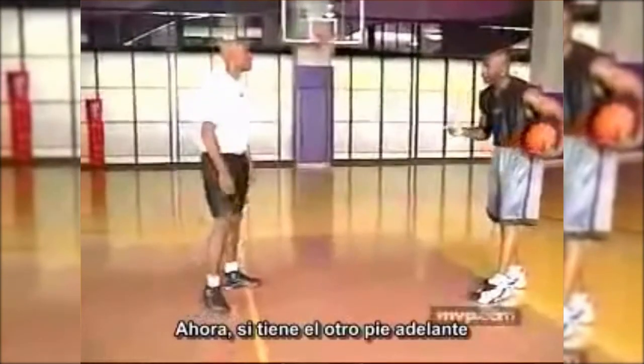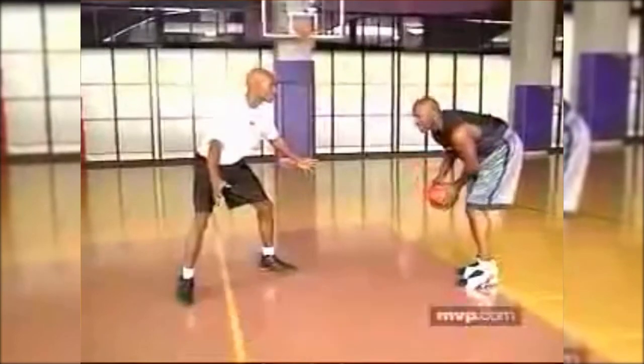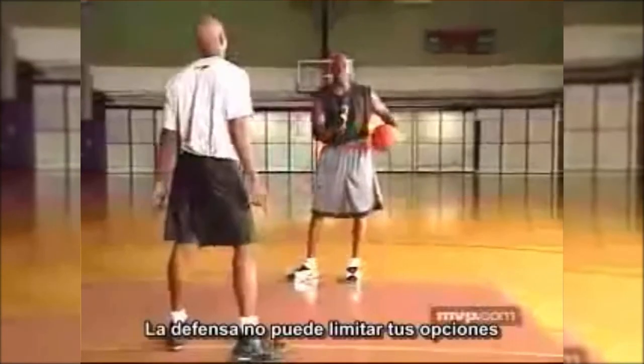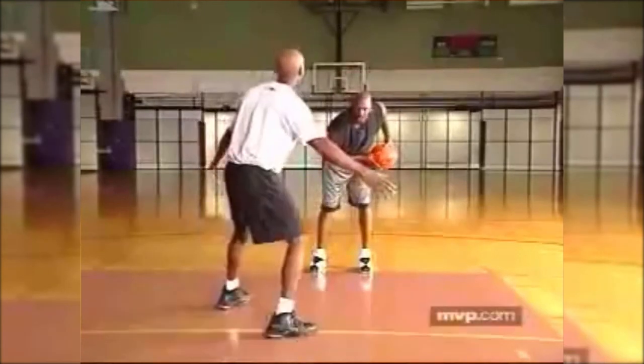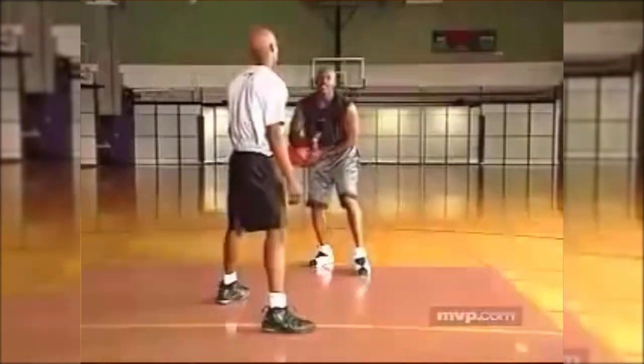Now if he has his other foot up, this is what I was telling you about being able to go both ways — you can do the same thing and attack it this way. He can't limit your options. So before you take your stance, look at how the defense is playing you, decide which is your pivot foot — your right foot or your left foot — and then attack.